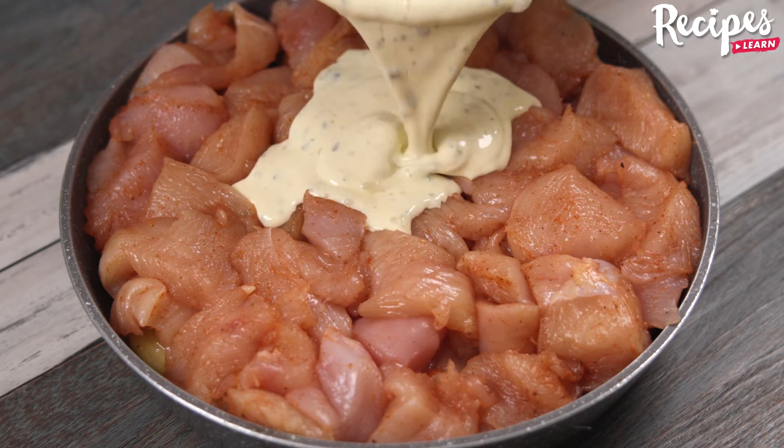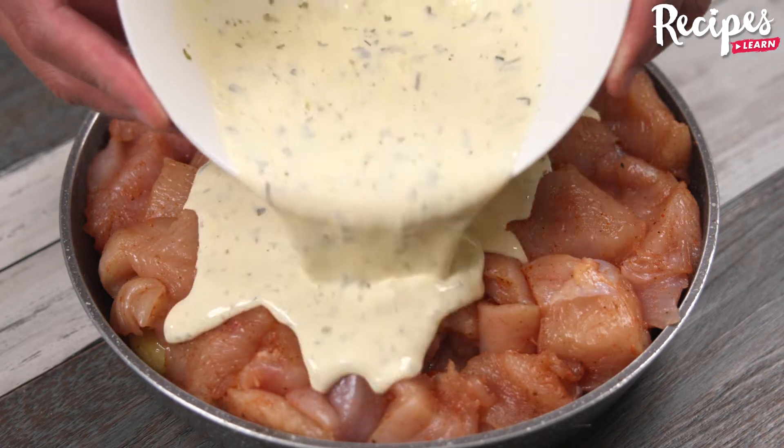It's so delicious that I can cook it almost every day! Amazing chicken and potato recipe!